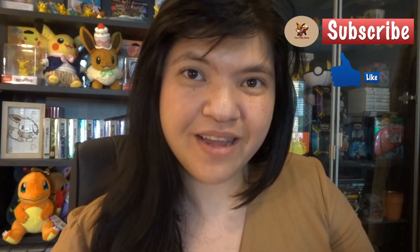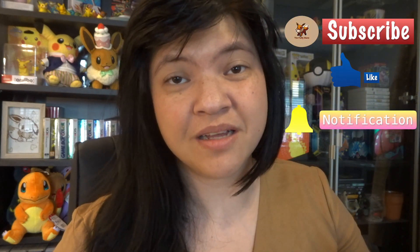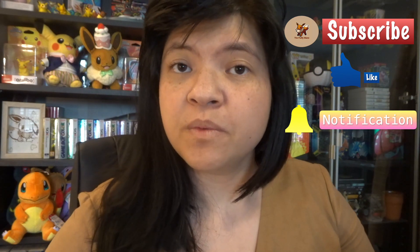Hello everybody, the Fluffy Mane here, and thank you so much for stopping by on this channel. In today's video we're going to open up something from the Pokemon TCG — it will be a beautiful Alien trainer box. Before we get opening, please make sure to subscribe to this channel, leave a like, and leave the notification bell on to know when we'll post some new Pokemon video content.